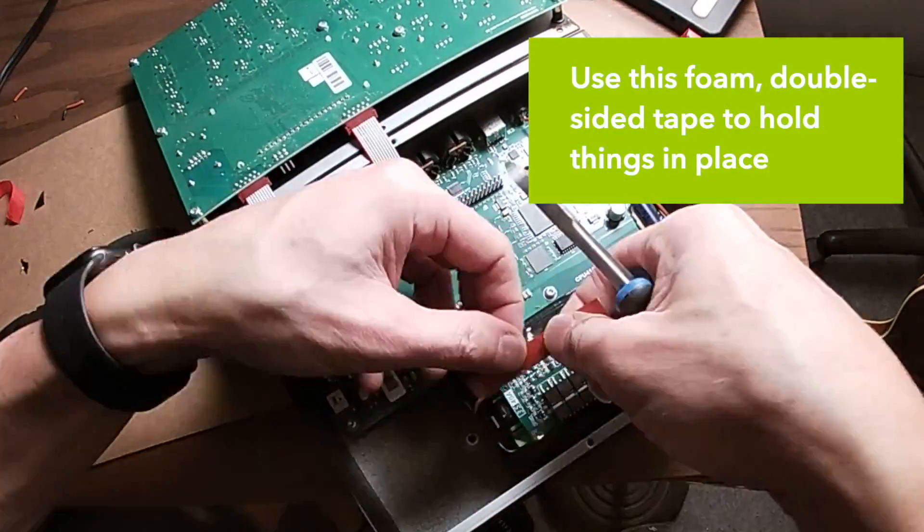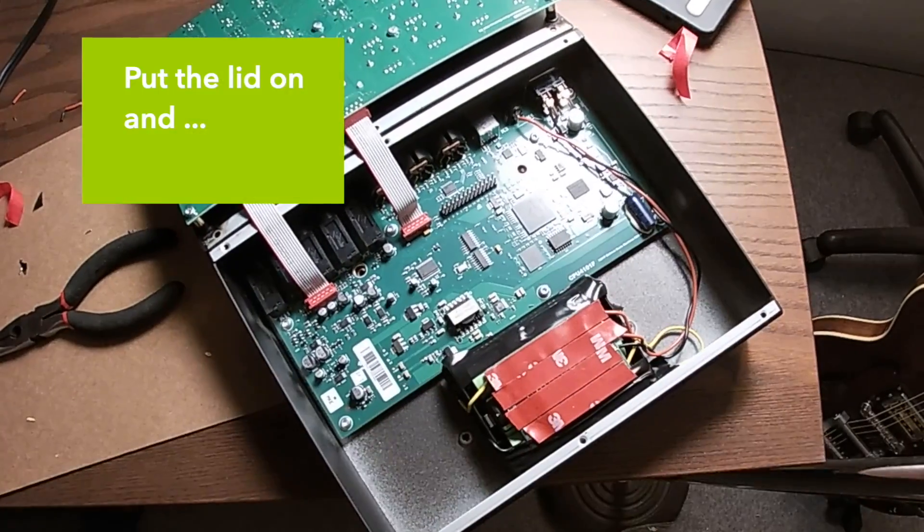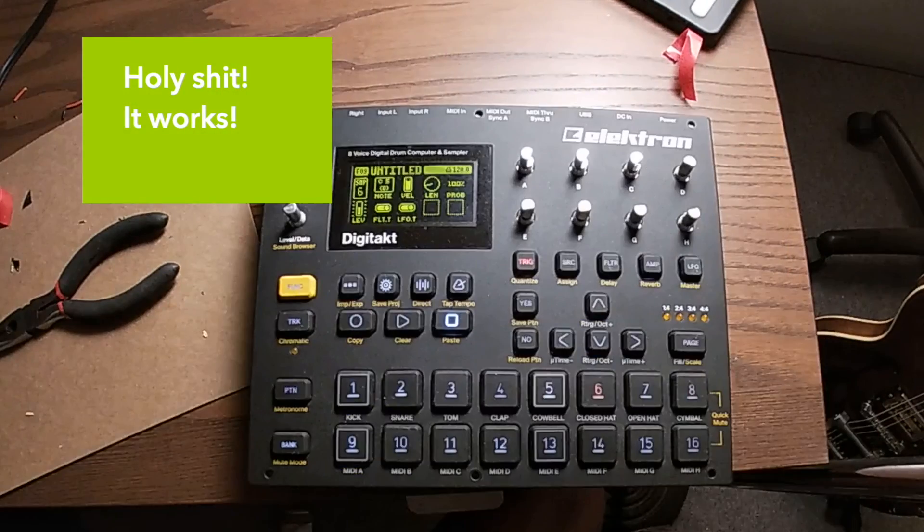Use this foam double-sided tape to hold things in place and create some padding. Put the lid on. Holy shit — it works.